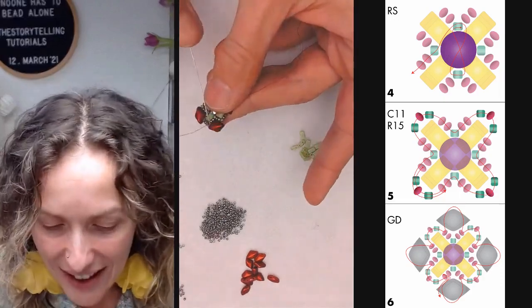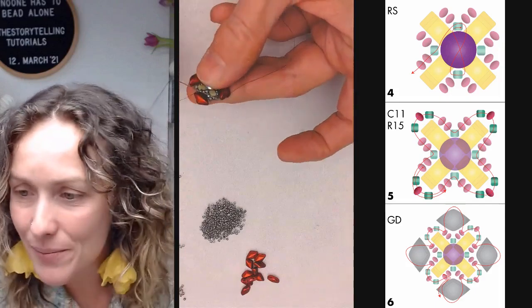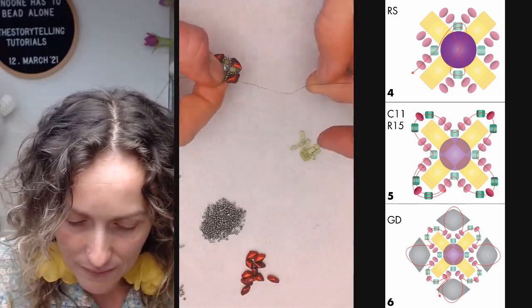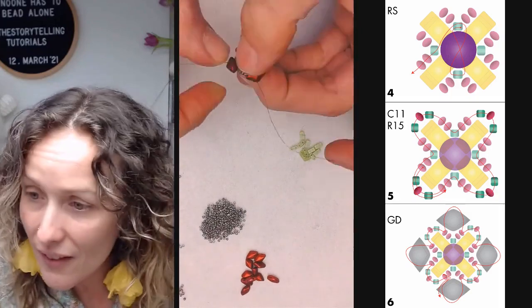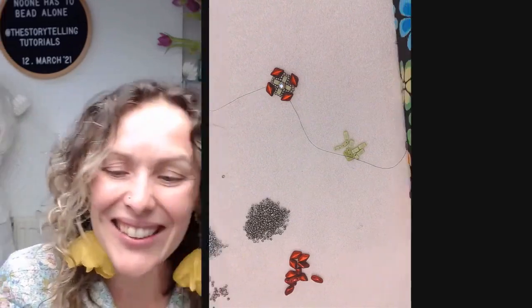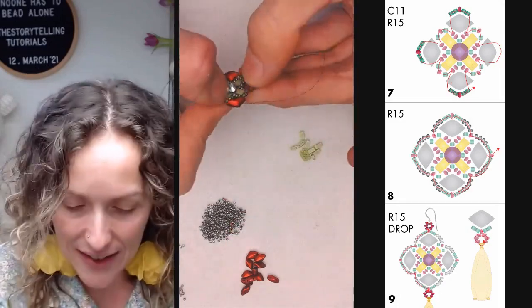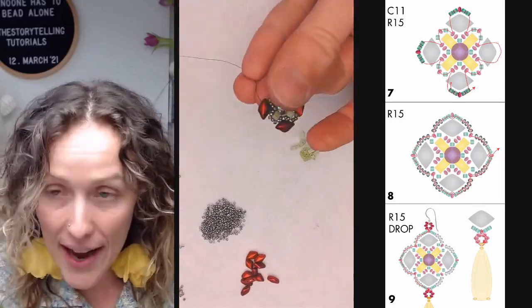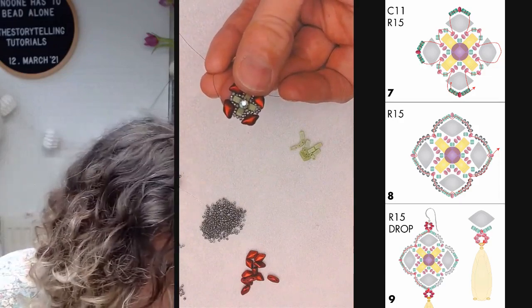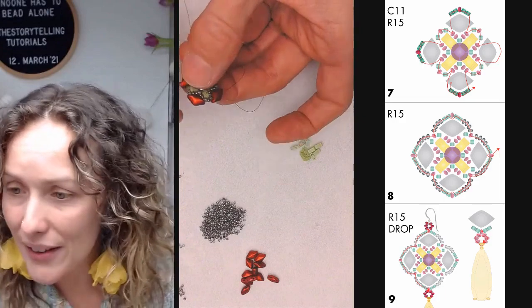I continue beading until I am exiting the first hole of a gem duo bead. In step seven, I am kind of repeating the same thread path. However, between the two holes of the gem duos I will be adding a combination of two Delica beads, a size 15, and two more Delica beads.